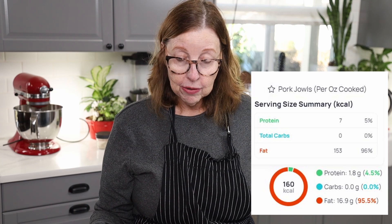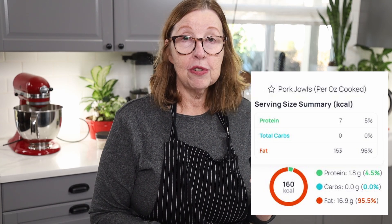I will have the macros up below. I don't know if I will ever make the New Year's Day traditional pork jowls and greens, because I like them just like this — but you certainly can. That's it for this nice short video today. We are going to see you on the next video. Thank you for watching.